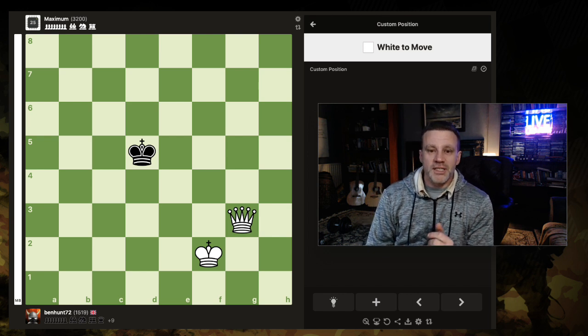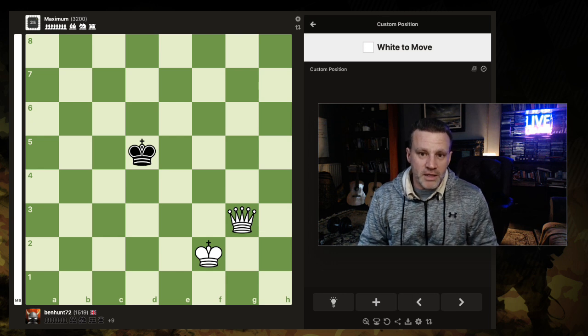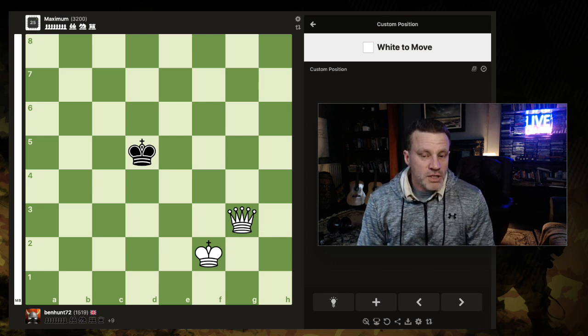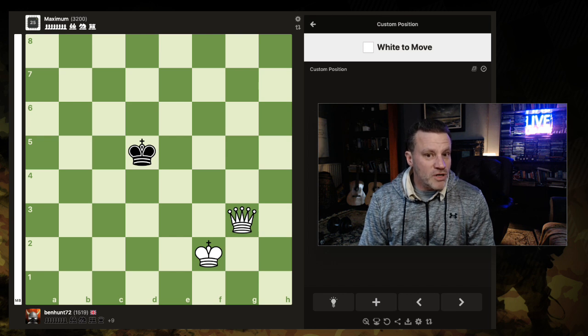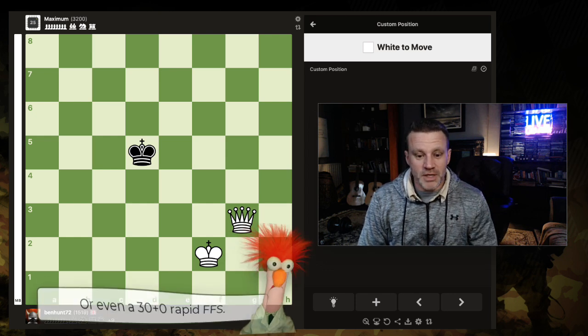Now, this is not necessarily the quickest way to achieve checkmate in the fewest moves. However, it is pretty foolproof. So if you are down to one and a half seconds in a bullet game, or a blitz game even, with no increment, this is what you need.